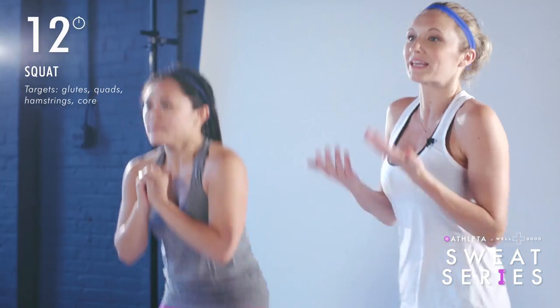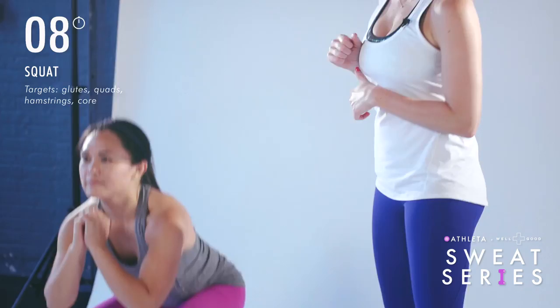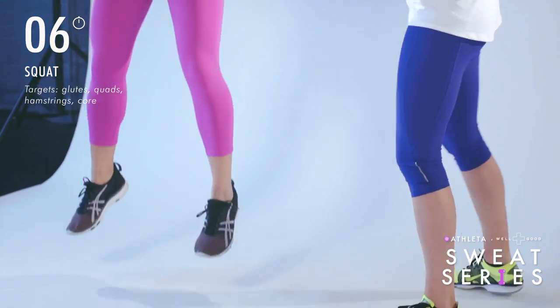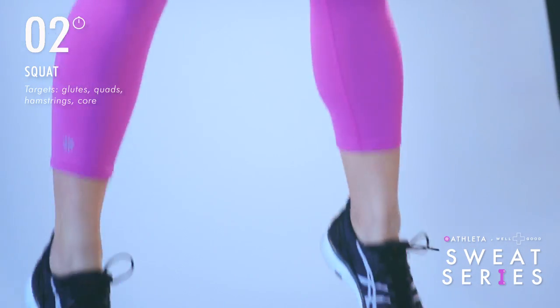It's the same movement — she's just jumping a little bit higher off the ground, adding a little more power to it. Five more seconds — sitting back, jumping high. In three, two, one, and time.